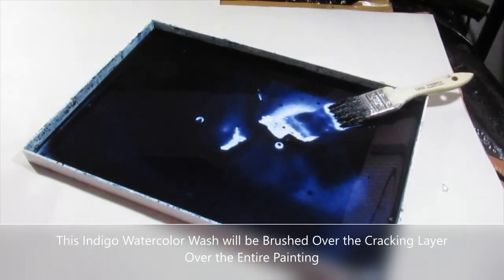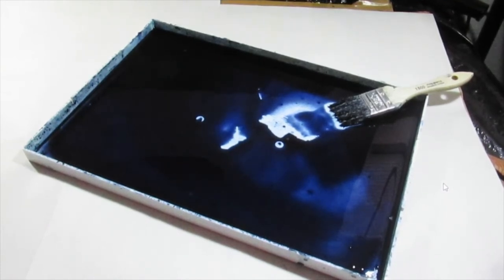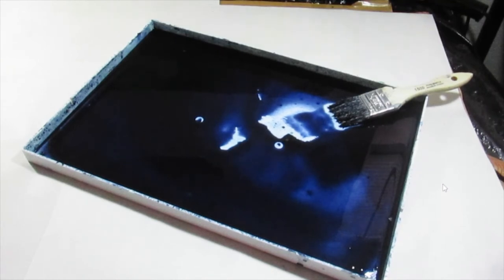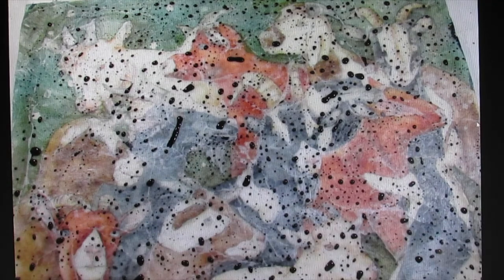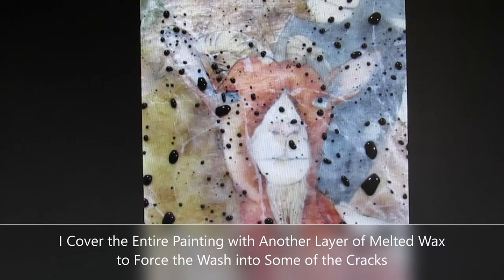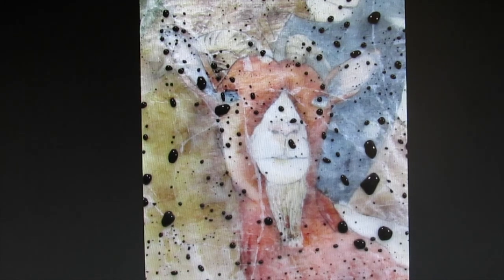Now I prepare a watercolor wash — in this instance I use indigo mixed with water. The wash shouldn't be too thick because you want it to seep into the cracks of the wax layer, so this is something you learn through experience. You can vary the color of the wash; I sometimes use browns, greens, or even several different washes in different areas. Using a large wash brush, I apply that wash over the entire painting. Here you can see how the wax has resisted the watercolor wash, which leads to the next step: putting another layer of wax over the entire painting.